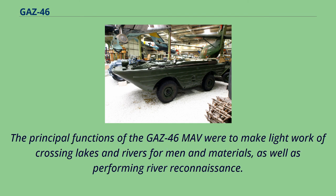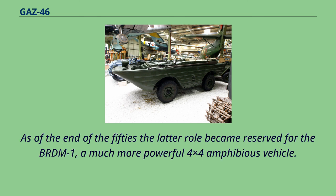The principal functions of the GAZ-46 MOV were to make light work of crossing lakes and rivers for men and materials, as well as performing river reconnaissance. As of the end of the 1950s, the latter role became reserved for the BRDM-1, a much more powerful 4x4 amphibious vehicle.